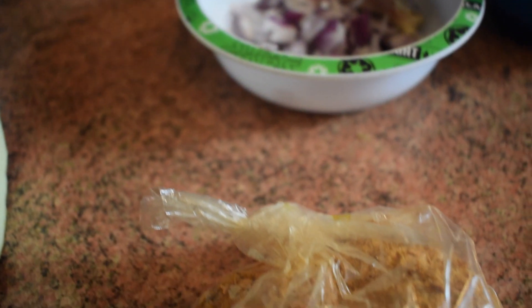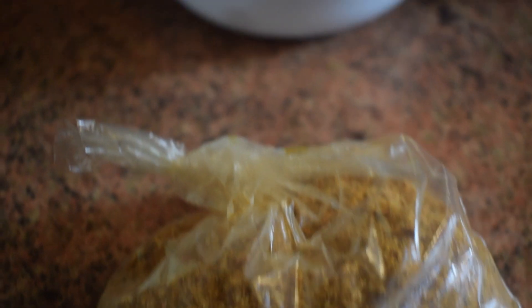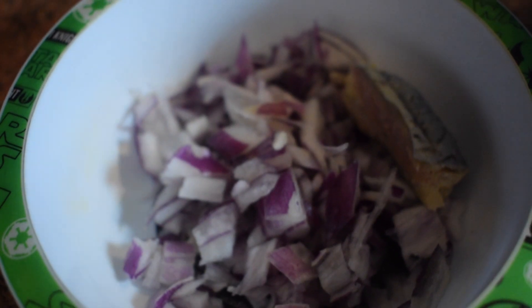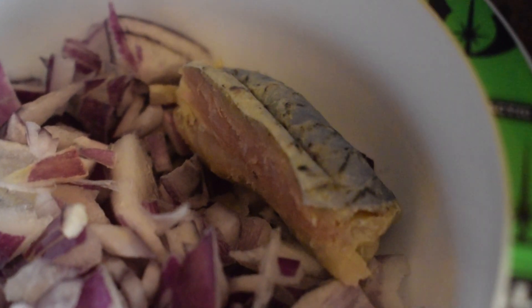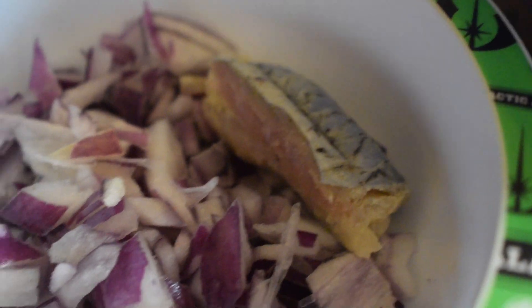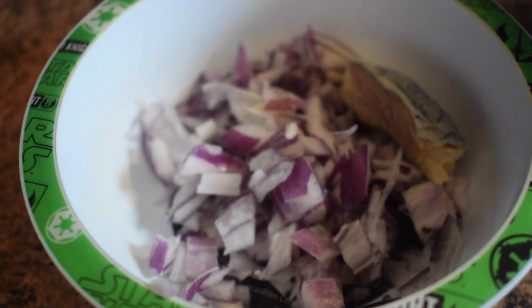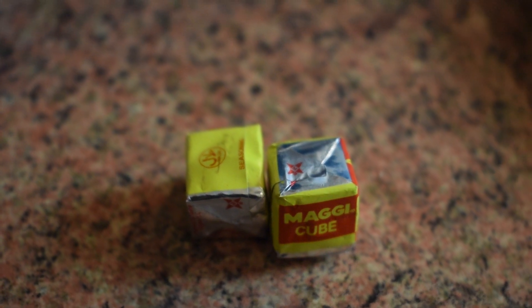You also need some prawn powder, shrimp powder, or even crayfish powder. This is one of the secrets, so make sure you have some. I have here one small chopped onion and some momoni. Momoni is a stinky Ghanaian fish and this is another secret in preparing Ennuhun. I'll also be using some Maggi cubes and some prawn cubes.